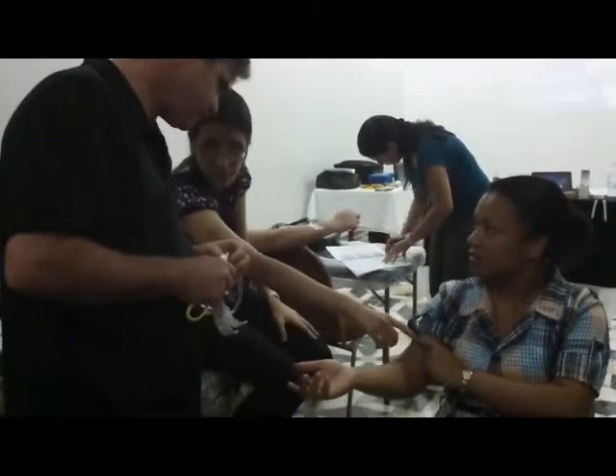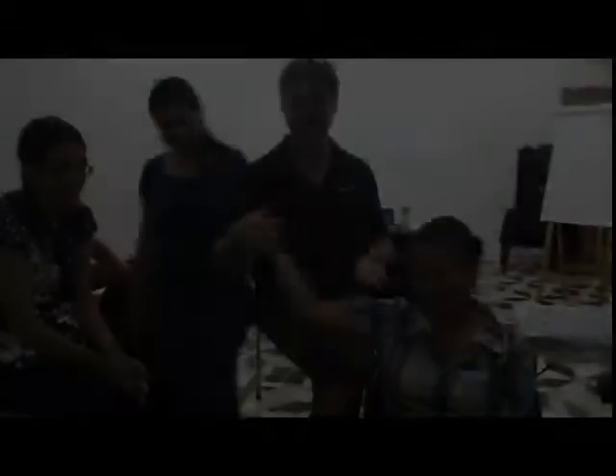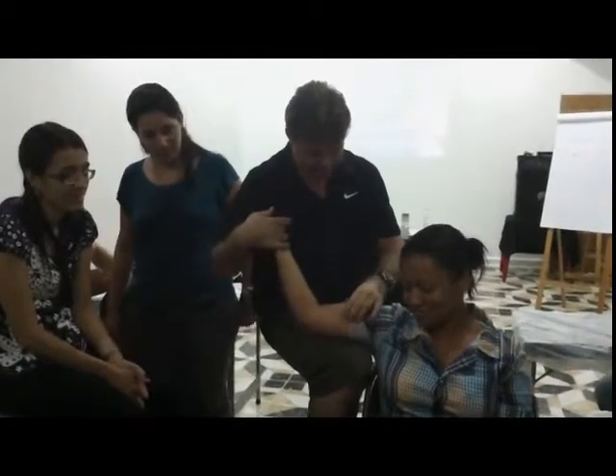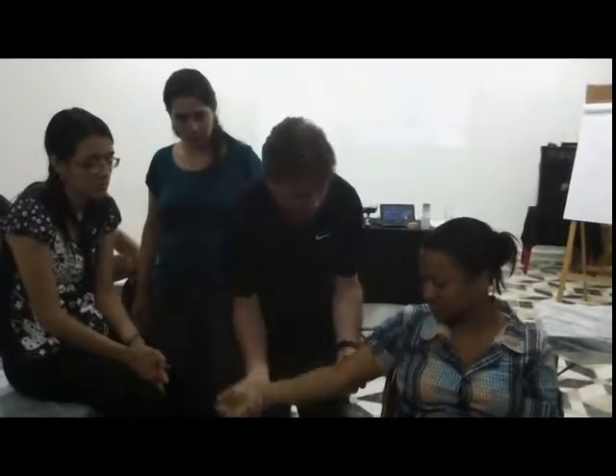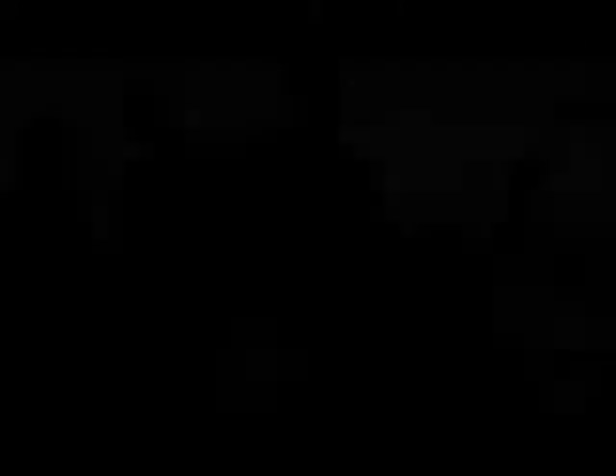There's a tension here in the biceps. Yes. And here in the forearm. Yes. It's just completely locked on. But if I do it down here... it does it. Wrist extension.